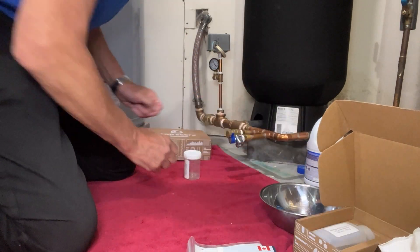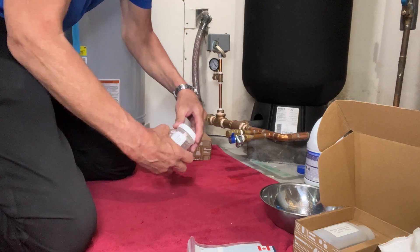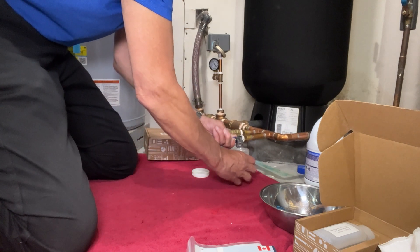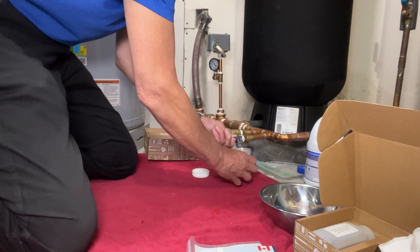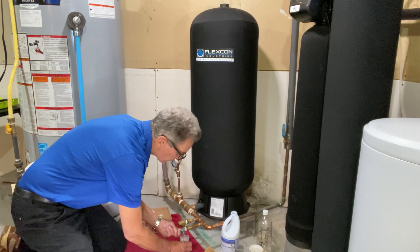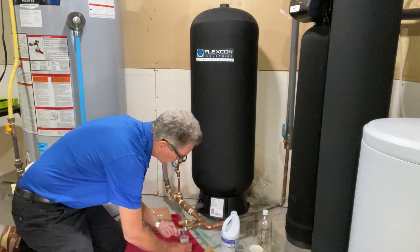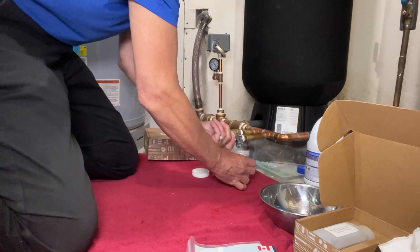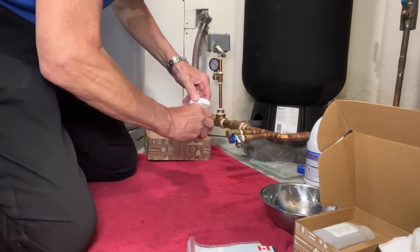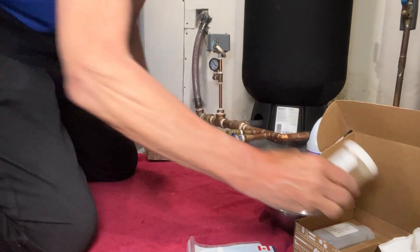For the second bottle, open it up — you can see there's a tag on it that says it's sterile. Set the cap aside and fill it up, again filling slowly to introduce less air. Close it up and make sure it's closed tight, then it goes back into the box. This kit also includes a hydrogen sulfide test to test for that rotten egg smell in your water, and it includes two parts.